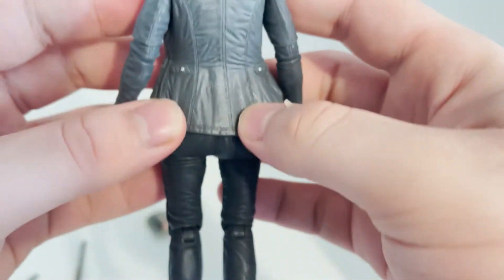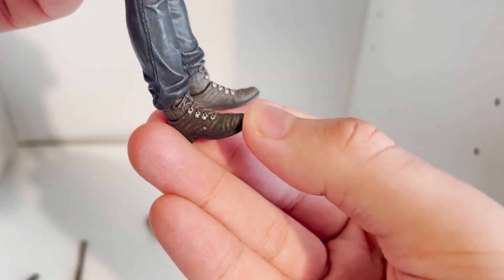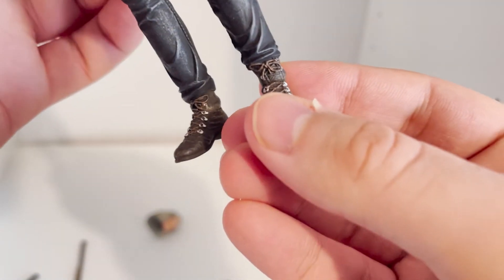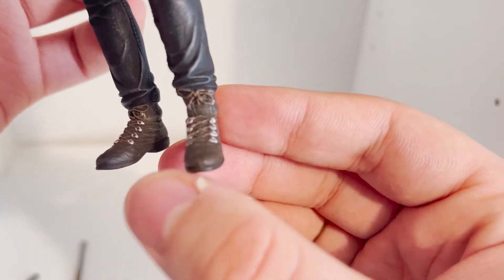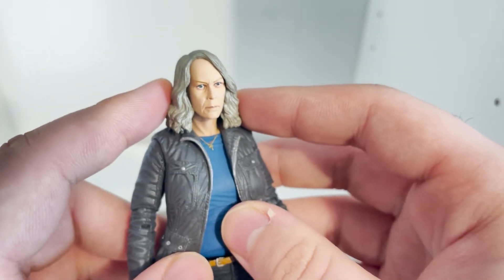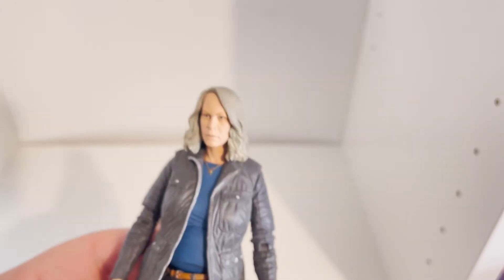Going down to the boots — they're really well done. They have all the wrinkles and ridges, and all the inlays for the laces are colored silver, which really pops. The only issue is that the ankle pivot makes it look a bit disjointed — like she just cracked her ankle. But besides that, the detail on the figure is good. I'd give the detail a 7 to 7.5 out of 10 — it's pretty good, not amazing. The head sculpt could have been changed up a bit, but that's probably because it's an older Jamie Lee Curtis.